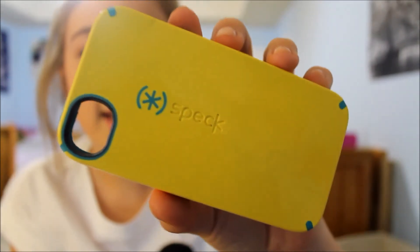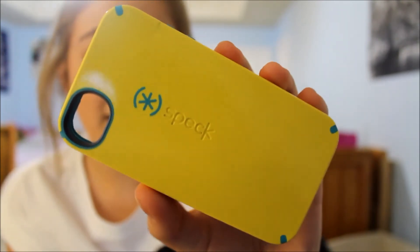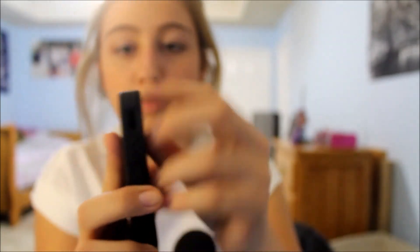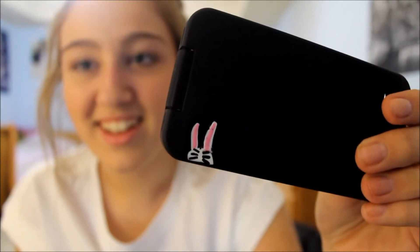I have my Speck case — it's very bright banana yellow with nice blue on the inside. Next I have a two-piece case with a little rubber inside and a hard plastic coating on the outside. I drew a little bunny on it because I didn't want just a plain black case — I wanted it to be cute.